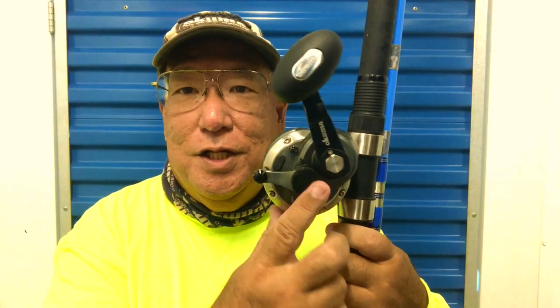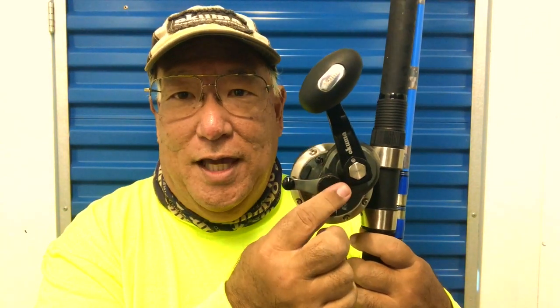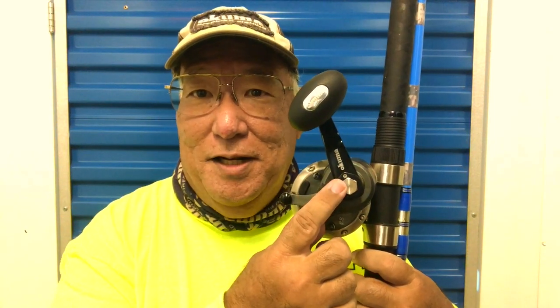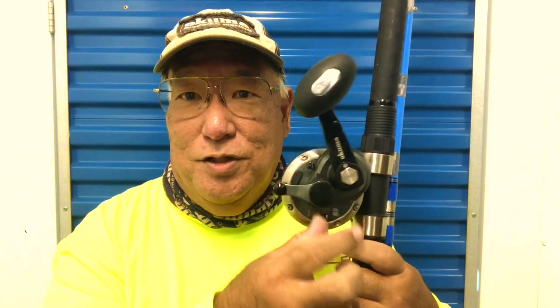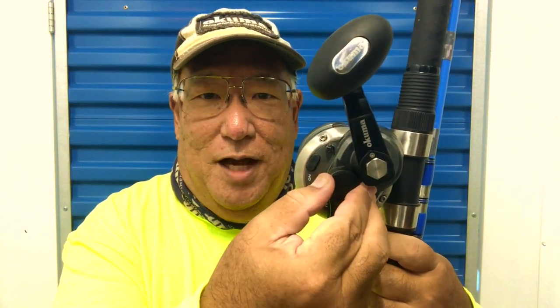Anytime you change the strength of your strike, do it from the tensioner knob. The reason you don't want to do it when you're engaged up here is because of the drag cam — you could actually snap or fracture it on the inside. So make sure that anytime you change your settings, you bring it down first, then change it. Turn it to the left to make it looser, bring it back up — that's the proper way of doing it.